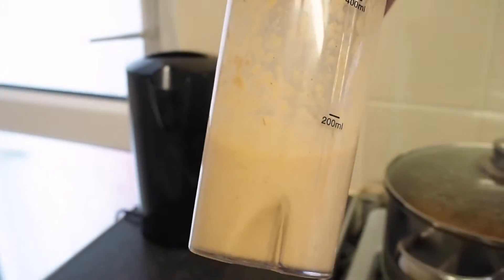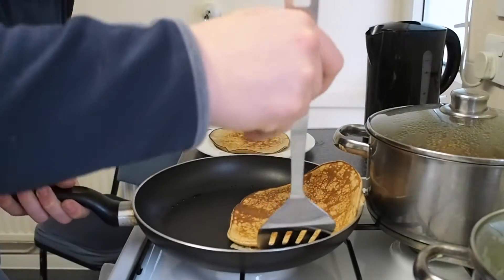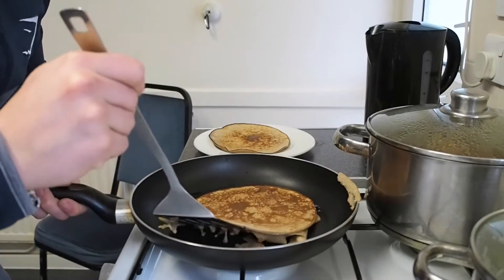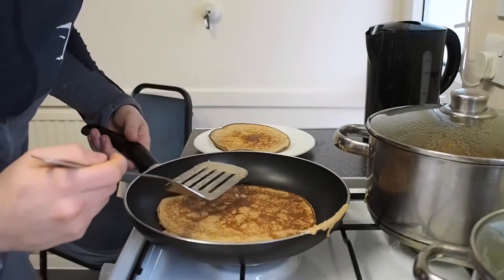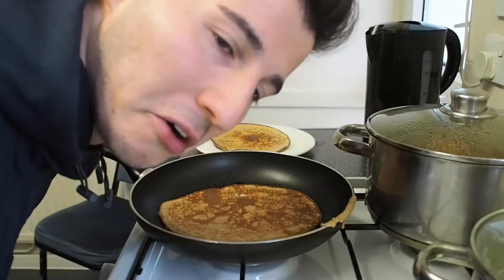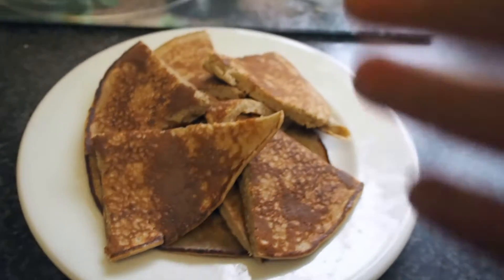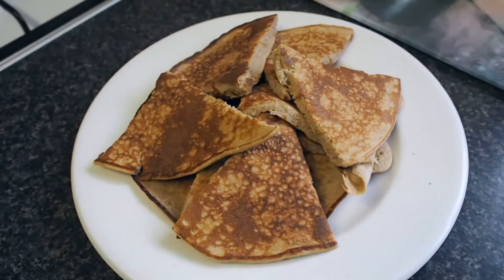I'm going to finish this right now. I'm probably going to get another two or three of these. Oh my god — no! That was such a fail. Look at that pancake. I've chopped them up so I can pretend in my mind there's a lot more, even though there's only two slices.